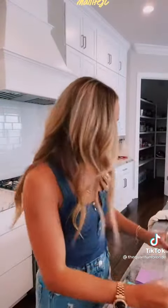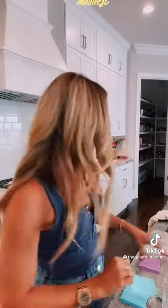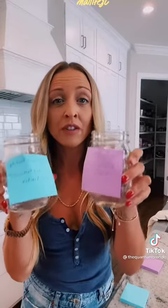What you need is two glasses of water and two post-it notes — one that has your current reality on it, the other that has your desired reality. The current reality is that I have 3,217 followers on TikTok, and I would like to have 20,000 followers on TikTok because that means I can help and serve more people and teach them everything that I know about manifestation so they can have the life of their dreams. One on each of the glasses of water.